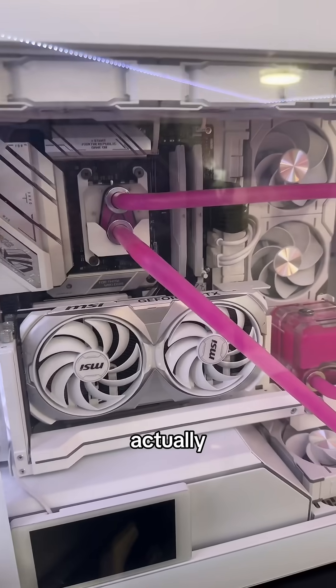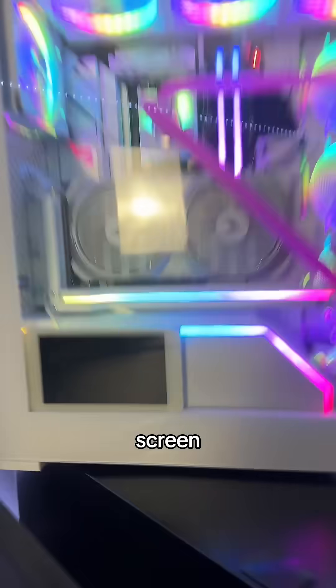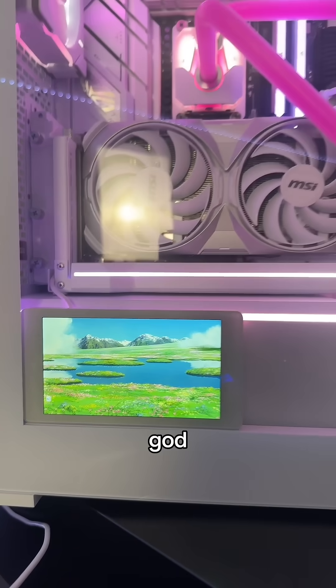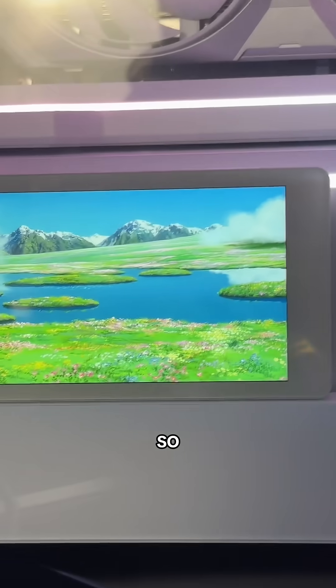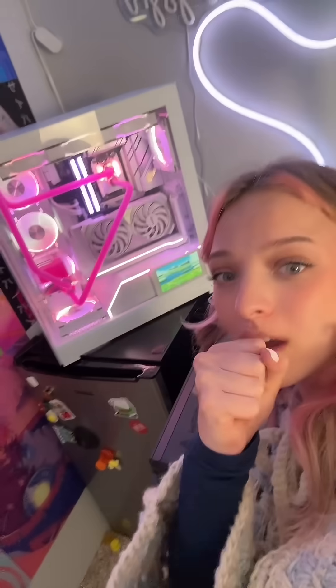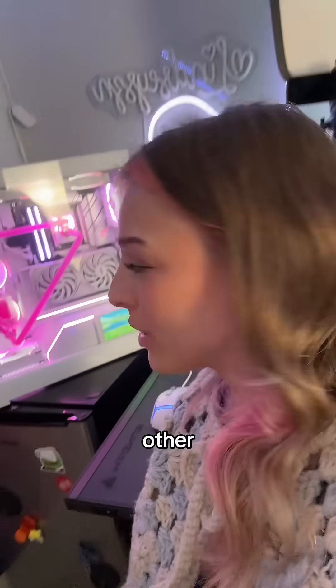First of all, new GPU mounts looking hot. Screen, hello hello — oh my god, it's on! Oh my god, y'all look at it, it's so cute. Now can someone tell me how to remove the recycling bin? Oh my god, I'm gonna cry, it looks so good. I have no other words.